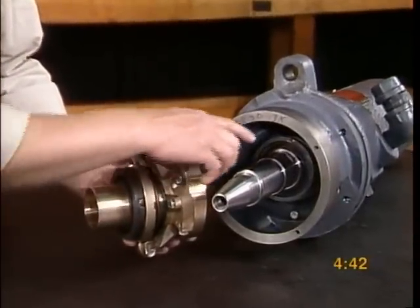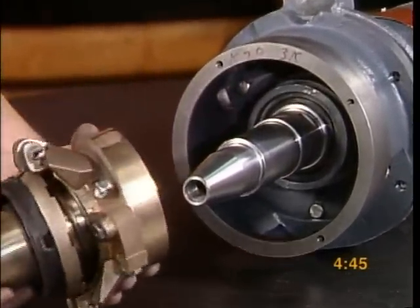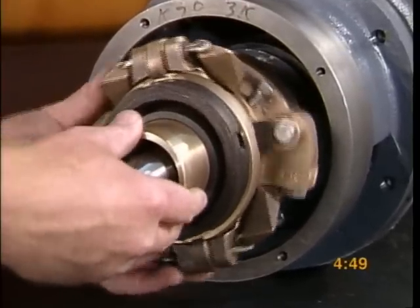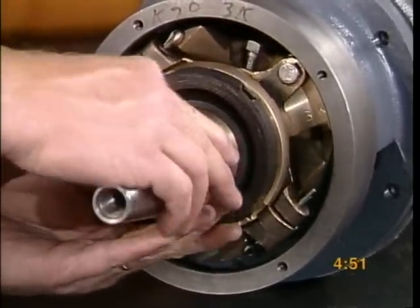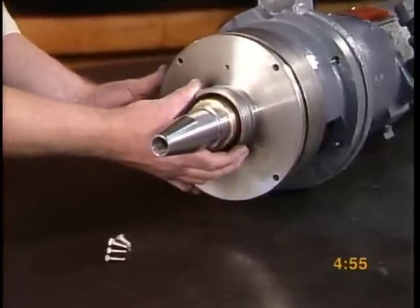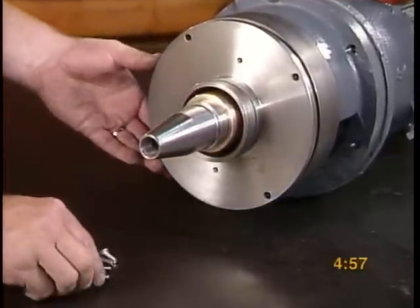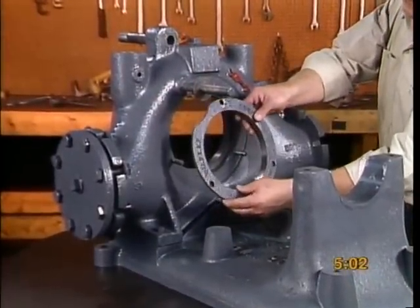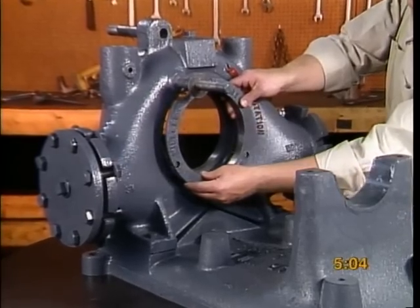Install the check valve sleeve O-ring in the check valve sleeve. Now slide the check valve assembly onto the shaft and tighten the set screw in the notch on the shaft. Attach the short cylinder head to the short cylinder.